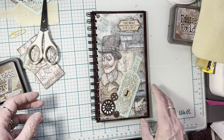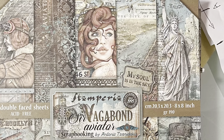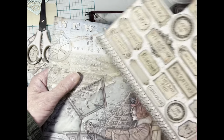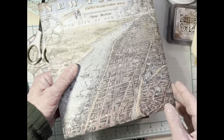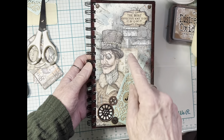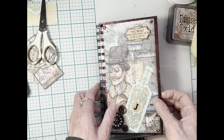I used a collection of paper from Stamperia — it's a steampunk collection. I will put a picture of the collection because I did cut the cover page. But it's just fun. It has cutouts and it has these kind of aviation steampunk designs. They're eight by eight papers. All I did was cut it four inches wide and for height I made it seven and three quarters inches for my designer paper.